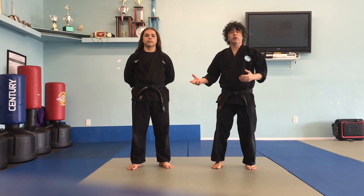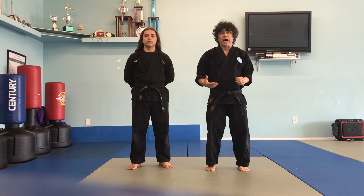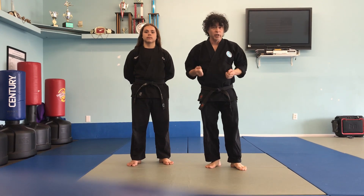Hey everyone, Zeke and I are going to show you guys the kick sequence for the outside crescent kick. So hopefully you've brushed up on the instructional video on how to do the outside crescent kick. We're going to show you some of the variations that you're going to need to know.